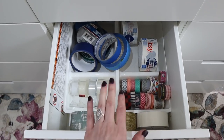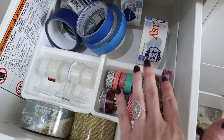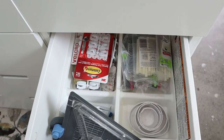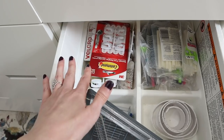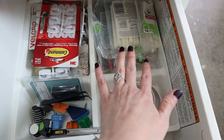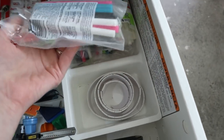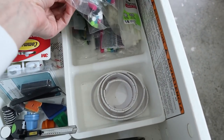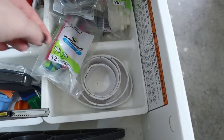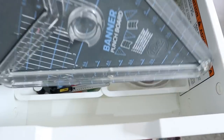The next level down is literally a tape drawer — painters tape, scotch tape, packing tape, washi tape, and duct tape. Next to that I have odds and ends: hook and loop, command hooks, blades, magnets, mounting tape, specialty glue sticks including fabric glue sticks, colored glue sticks, and even glitter glue sticks.